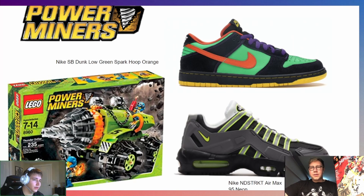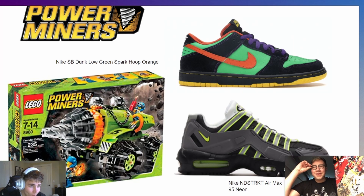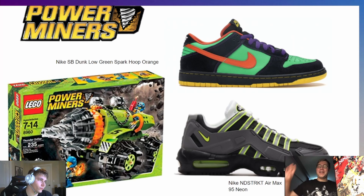For Power Miners — one of Daniel and my favorite childhood themes — I actually found two picks. The first is the SB Dunk Low Green Spark Hoop Orange, mainly based on the color scheme: orange, green, yellow, and black just like the box art. But for the structural side of Power Miners I chose the Nike NDS TRK Air Max 95 Nihon, which has the green color but also looks more mechanical. Together they capture both the colorful and mechanical aspects of Power Miners.